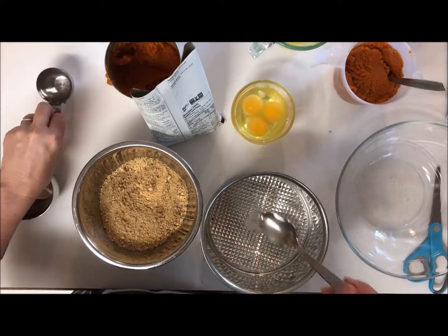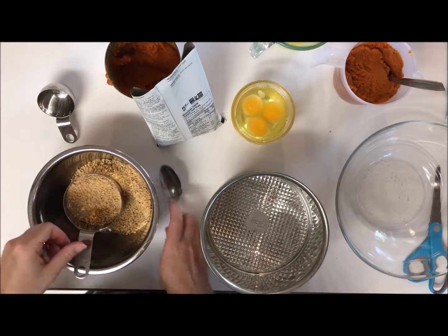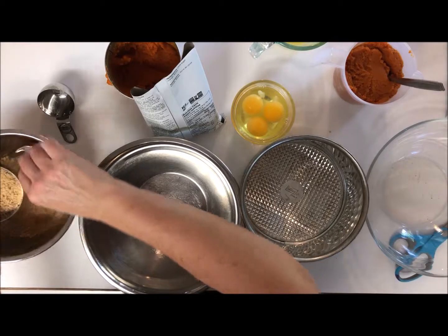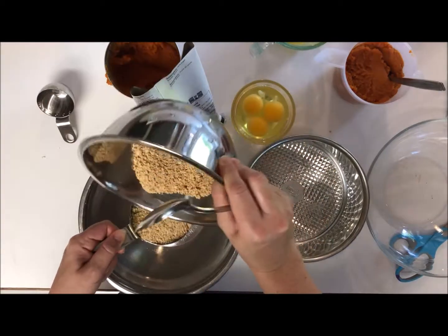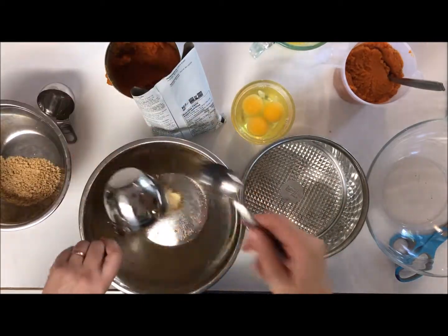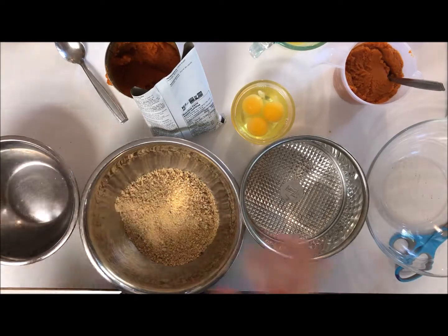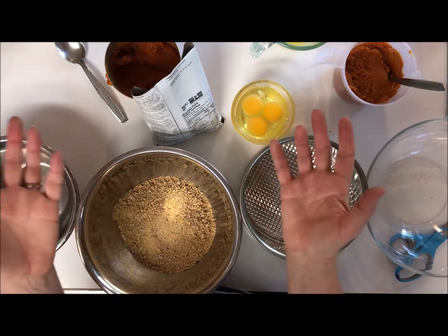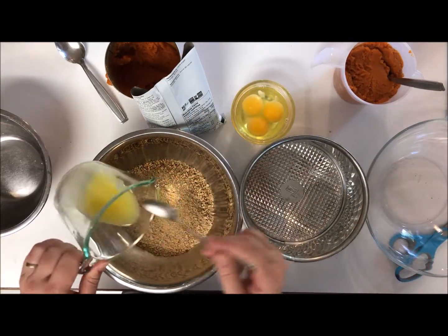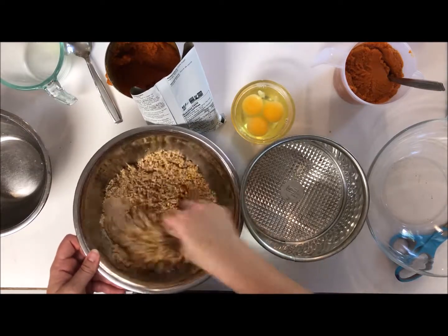I haven't measured this yet, so let's measure it — one and a quarter cups. I need another bowl to mix it in. One packet of the cookies was basically enough — about six to eight cookies gives you one and a quarter cups. I've got two tablespoons of butter — well, lactose-free margarine that I've melted — and I'll just mix that together with the crumbs.